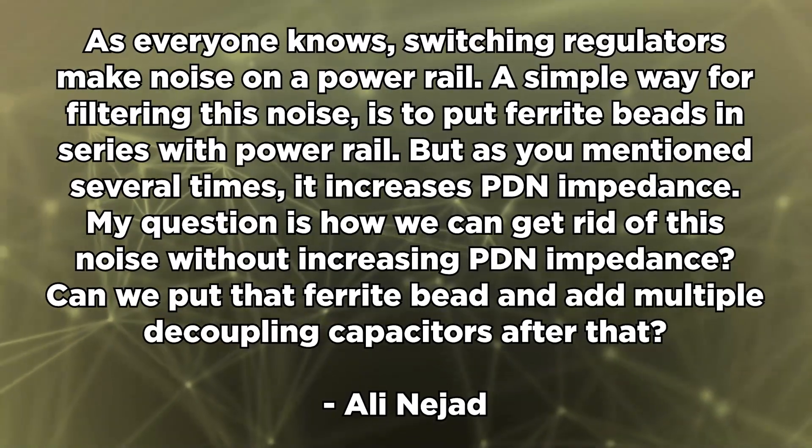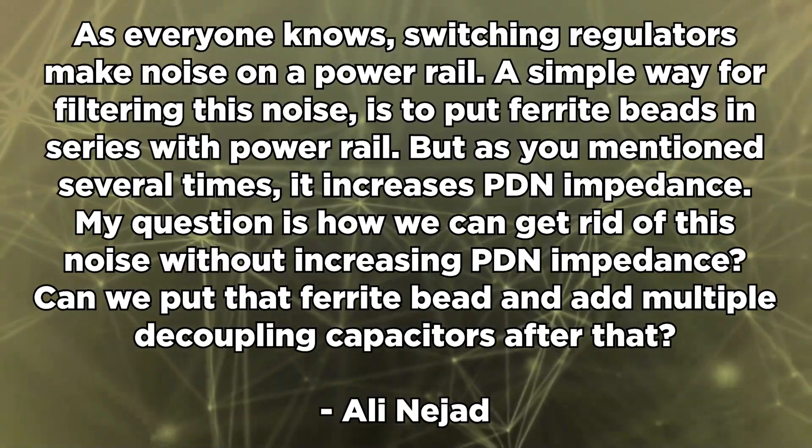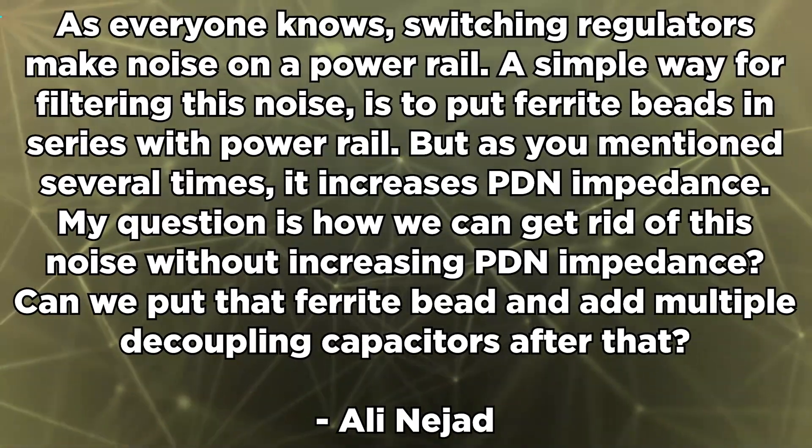Ali Najad writes: As everyone knows, switching regulators make noise on a power rail. A simple way for filtering this noise is to put ferrite beads in series with the power rail, but as you mentioned several times, it increases PDN impedance. How can we get rid of this noise without increasing PDN impedance? Can we put a ferrite bead and add multiple decoupling capacitors after that, or can we just ignore the noise? Switching regulator noise does need to be shunted away or suppressed with inductance, which is why in a switching regulator you have an inductor on the output — the size of that inductor determines the ripple. You can also suppress that noise using a higher frequency PWM signal.